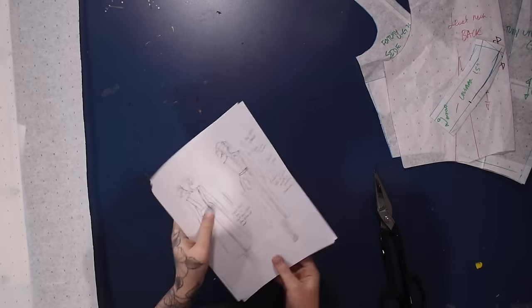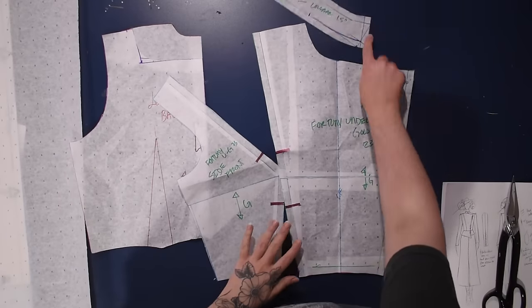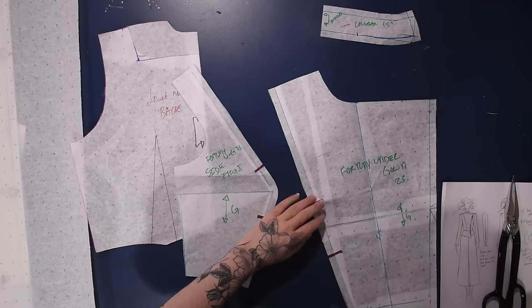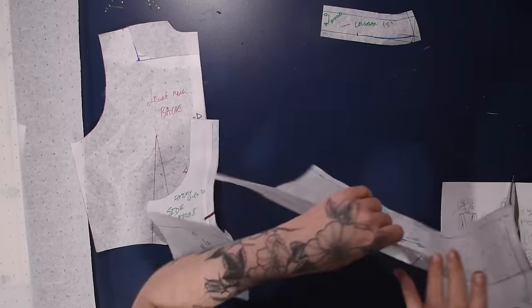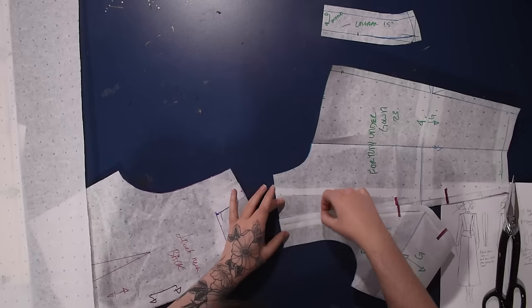I'm pulling out some alphanumeric paper and I've done a little quick sketch to keep myself on track. Here's my pattern from the Fortuny underdress that I made in a previous video — where I made the original black and gold version out of sheer curtain fabric.